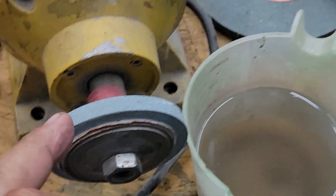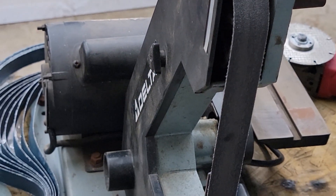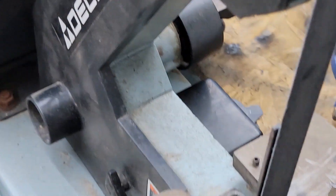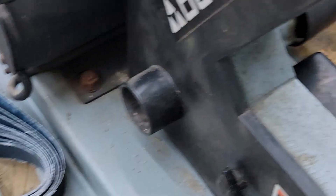That is better. Or even this is more aggressive. This I just found — if you happen to have this tool in your shop, this is, I think, a 14-inch belt sander. Like I say, my brother found it for me for $25. Here's the paper — I'll put a link in the description.